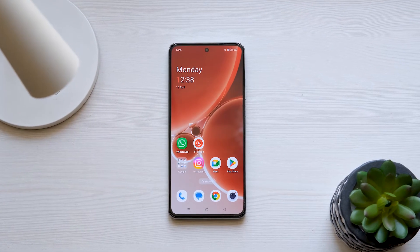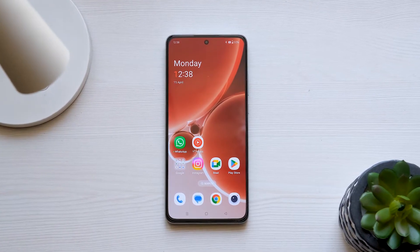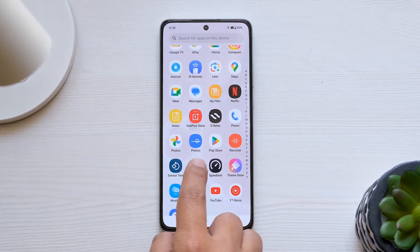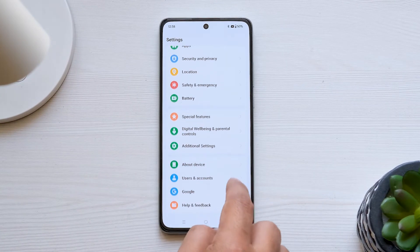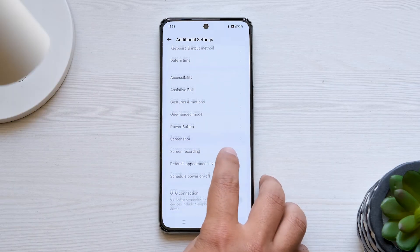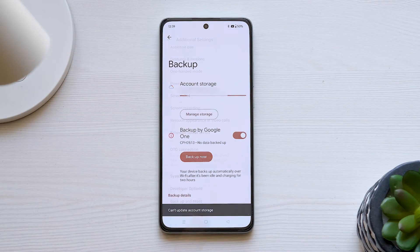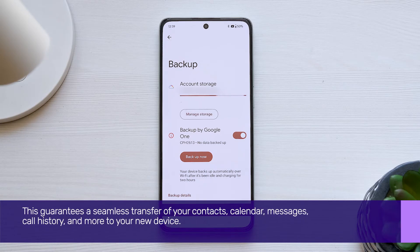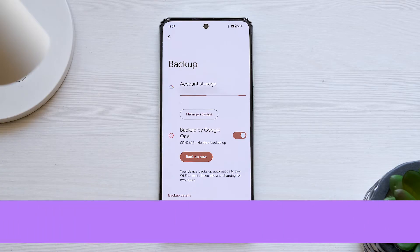Let's kick things off by ensuring a smooth transition from your old device to the new one. Begin by backing up your old device. Head to Settings, tap on Additional Settings, and find the Backup and Reset option. Switch on the Backup toggle. This guarantees a seamless transfer of your contacts, calendar, messages, call history, and more to your new device.